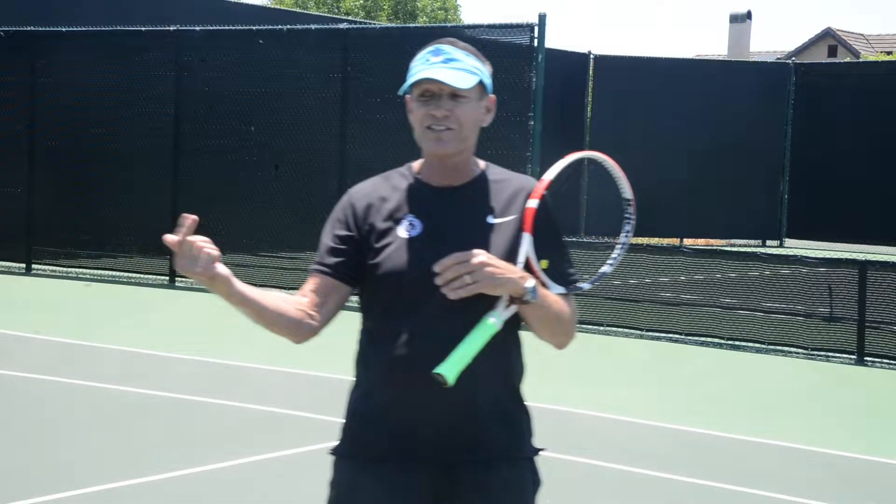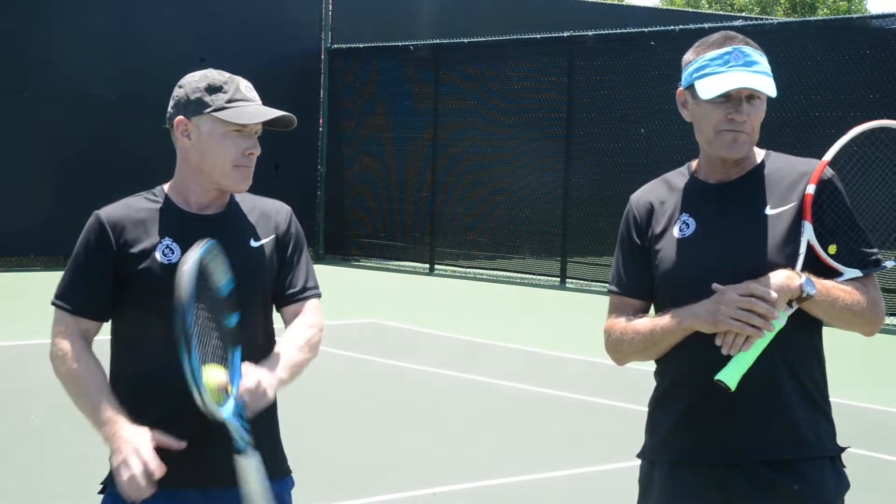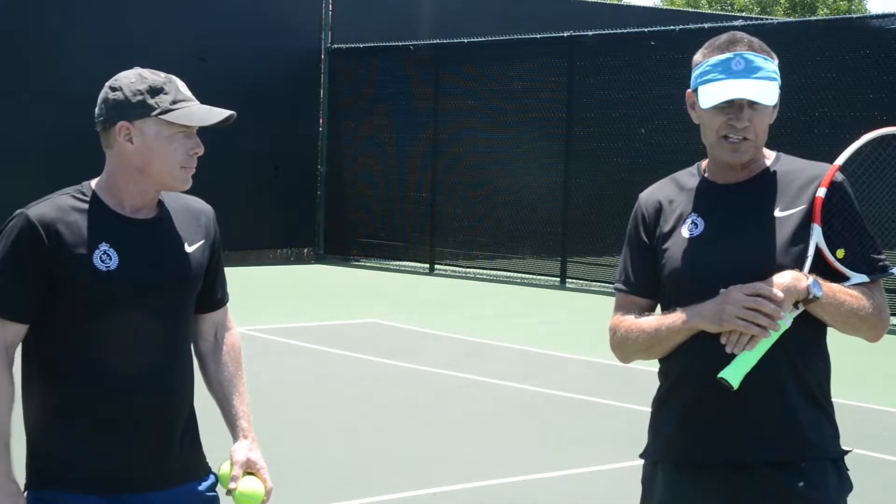Andy, get in here buddy! Social distance, social distance. Andy Stewart is back. Hi Mesa Verde, it's great to be back. And we've got a great surprise for you today. We're going to be doing a little touch, soft touch, finesse kind of rally drill for you guys today.